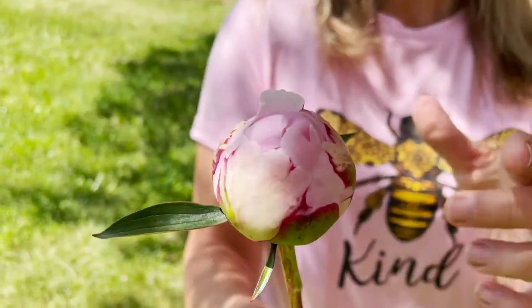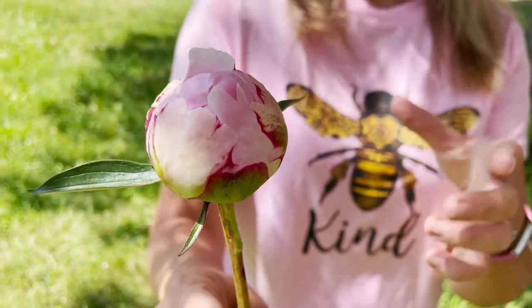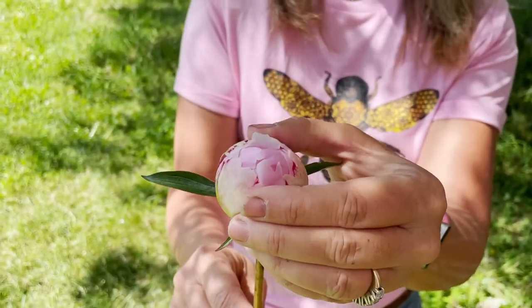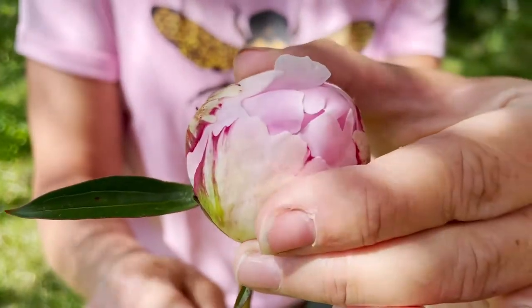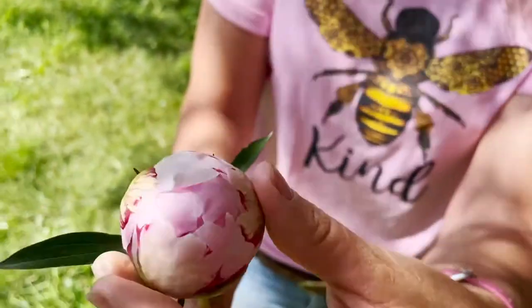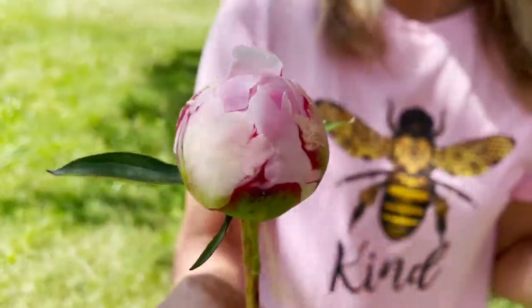This is my favorite marshmallow stage to cut at when I'm doing this dry cut method, because it's not quite blown open just yet but it's still squishy, and most of the petals still haven't quite emerged a lot. If you can even cut them at this stage where it's still slightly squishy, this is like the best dry cut method stage to cut it at.